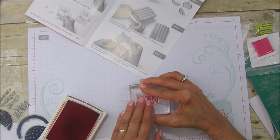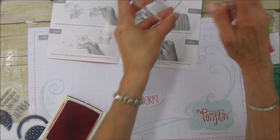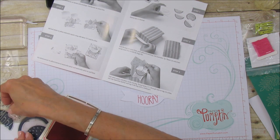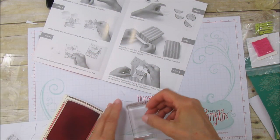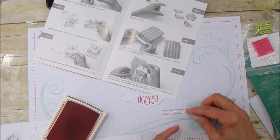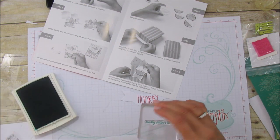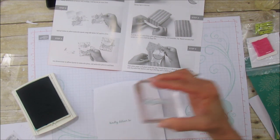So we'll stamp that — there's the hooray. I'm going to clean my stamp off with my Stamp-a-ma-jig and scrub right here. Then the other one says 'kindly delivered to' — I'll use that same clear block. I need to make sure this is straight, so I'll line it up on grid paper. Then we'll use the Emerald Envy on the envelope. I love Emerald — these are two of my favorite colors. We'll put it up here so we can have room for our address.